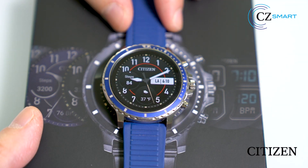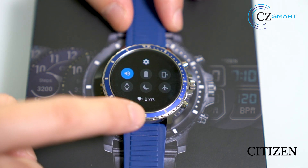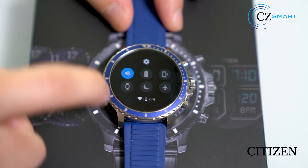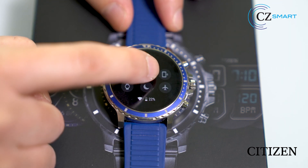First, activate the screen. Pull down from top to bottom. As you can see, there is the battery gauge right at the bottom here, showing 23% for the current watch. Click on the battery icon.